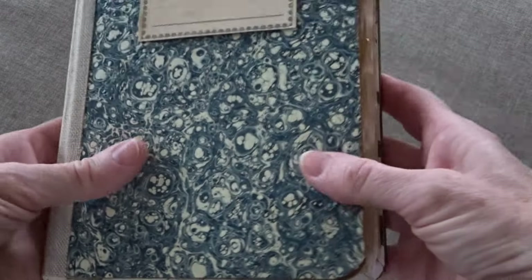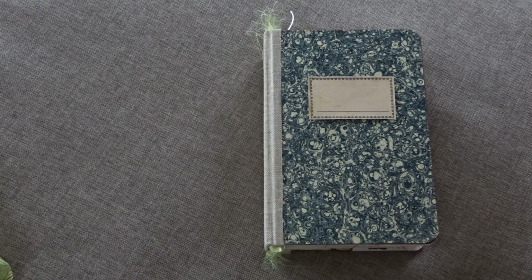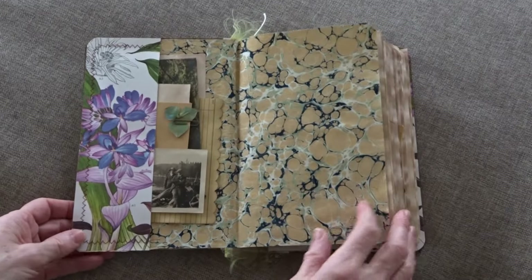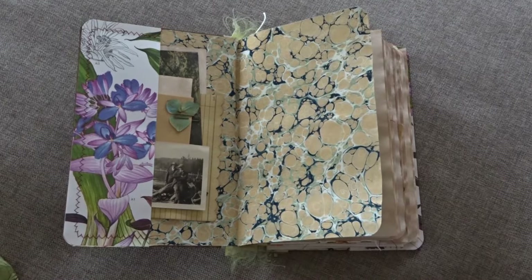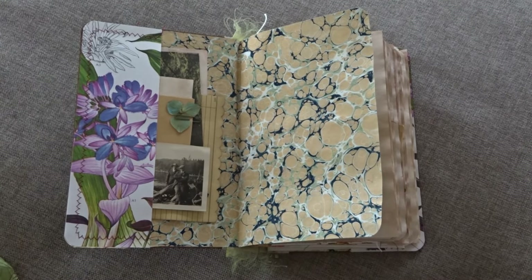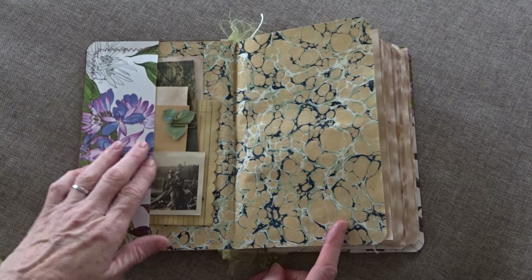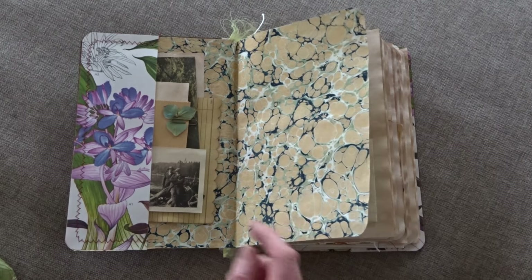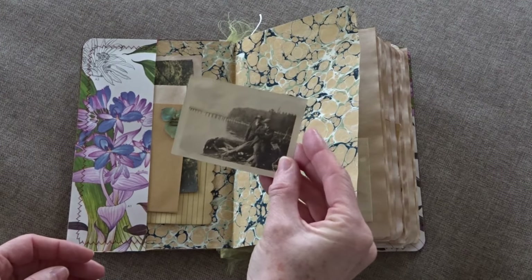And lots and lots of botanical. Marble paper on the inside — I love how the yellow and the blue worked together. I really don't have anything left of the book, but there were lots of botanical illustrations of flowers from all around the world, so this journal has a lot of really great content.